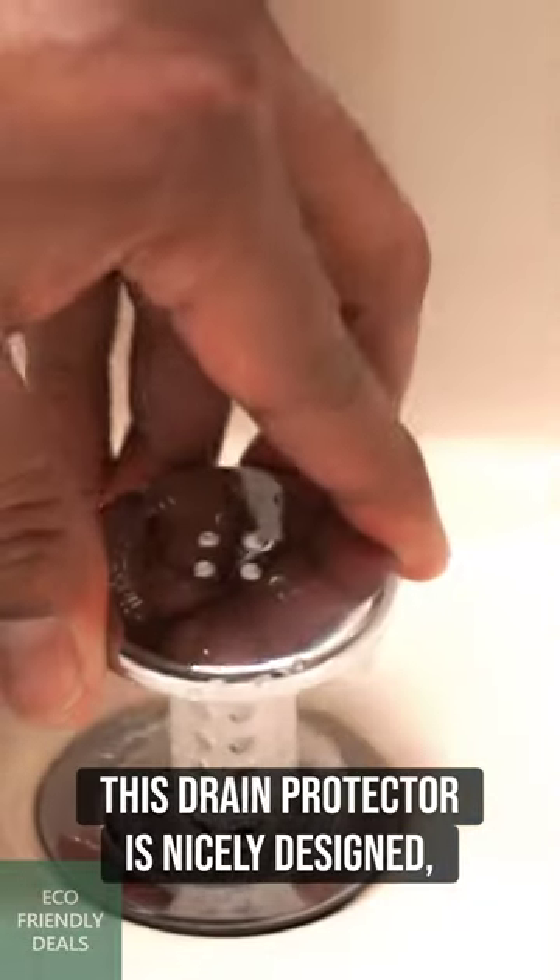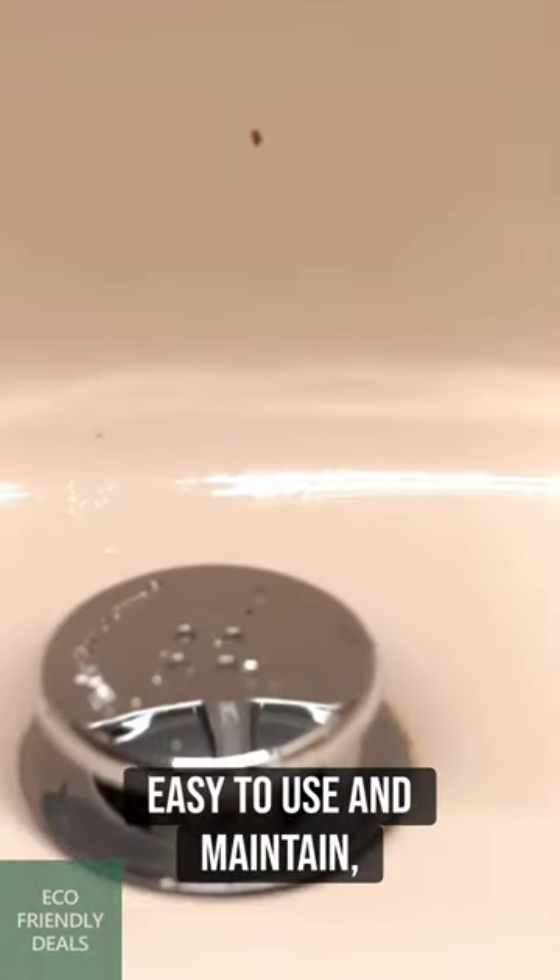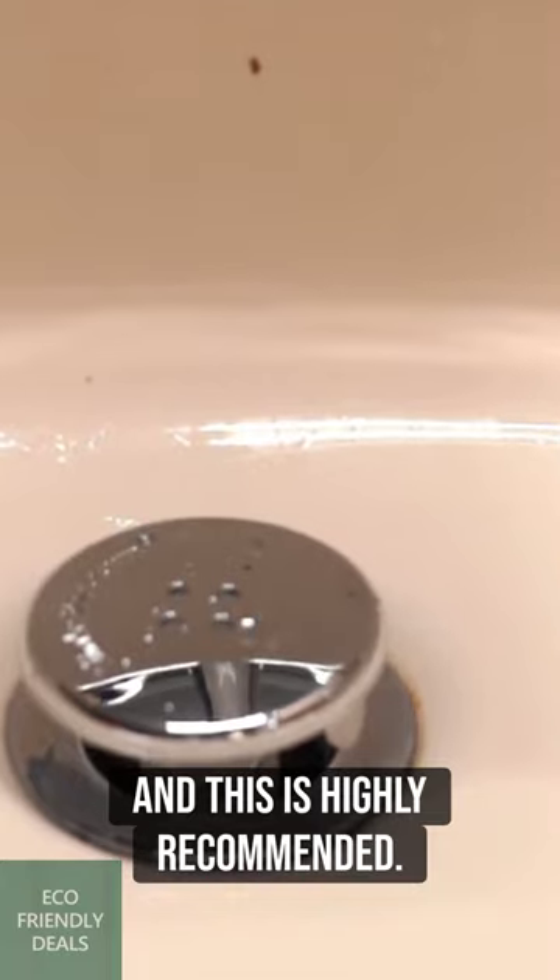Overall, this drain protector is nicely designed, easy to use and maintain, and is highly recommended.